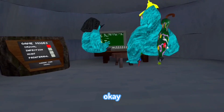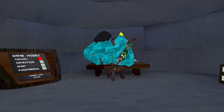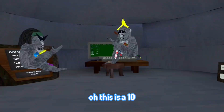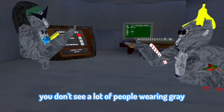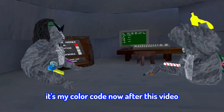Now try 555. Oh wait, no — this is a 10, this is a 10. I like this one. You don't see a lot of people wearing gray, to be honest. You don't see a lot of people wearing gray. Guess my color code after this video.